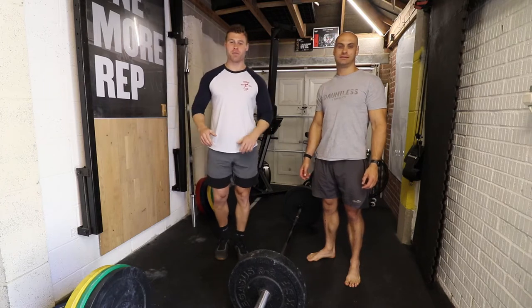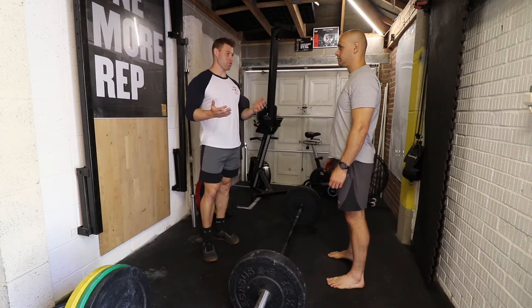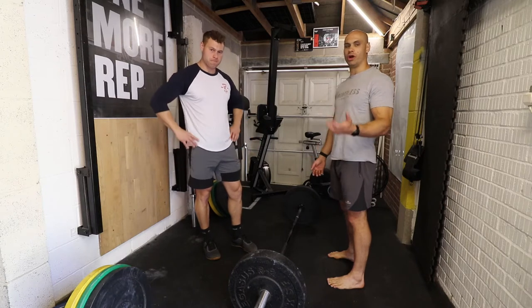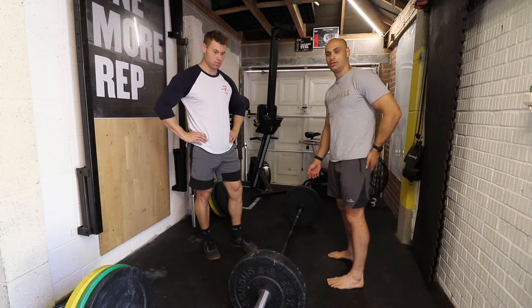What's up guys, today we're going to talk about the deadlift and how to get a bigger deadlift. Firstly, the muscles used: there are many muscles since it's a compound lift and everything in your body will be working to some extent, but we're going to focus on your hamstrings, your glutes, your lower back, and your upper back.